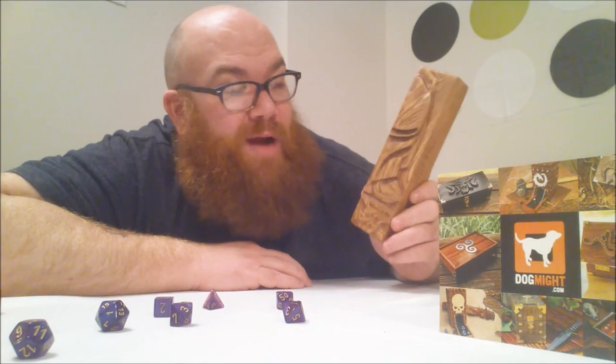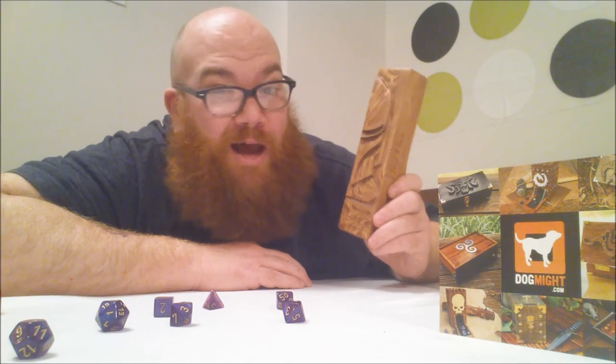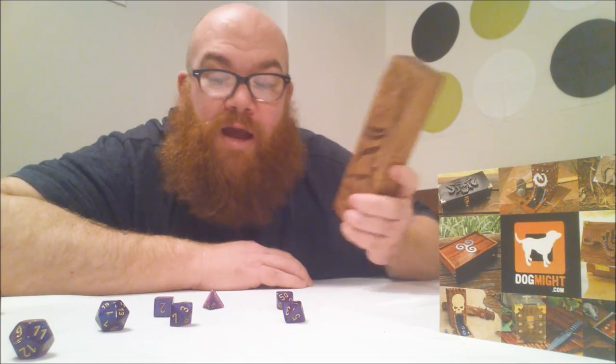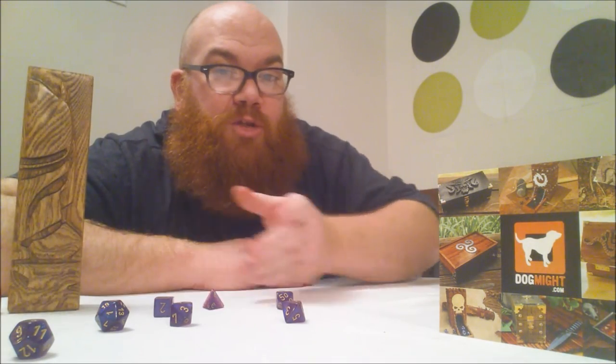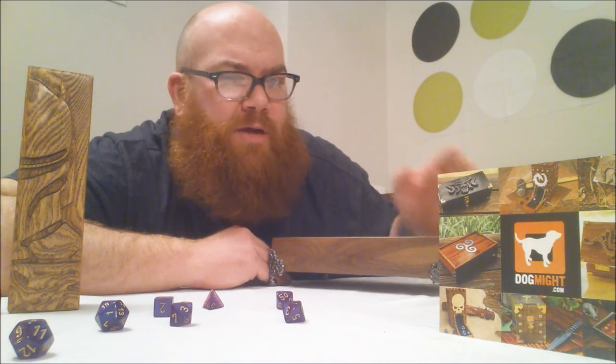And that, my friends, is the Dragon Sheath by Dog Might — creative craftsmanship on a top quality product. They also offer a number of other items as well: towers, deck boxes, and dice trays.